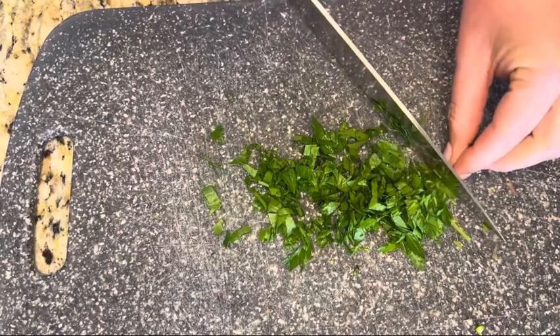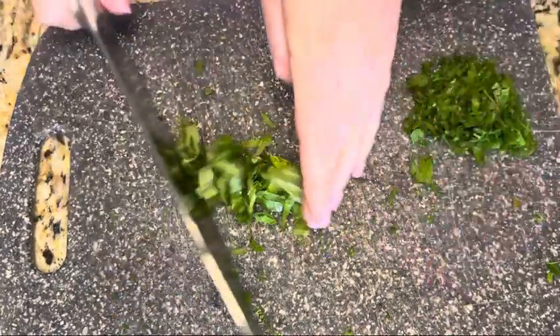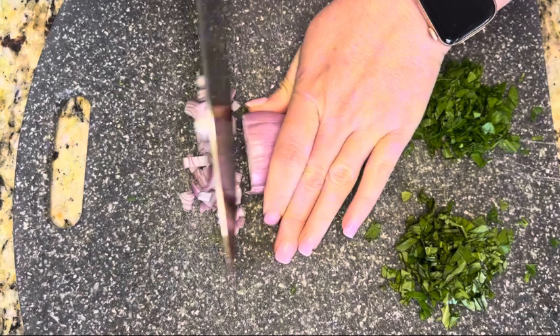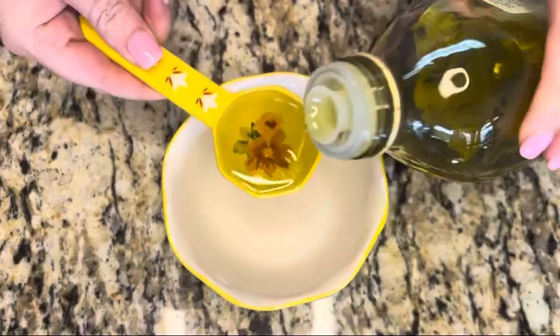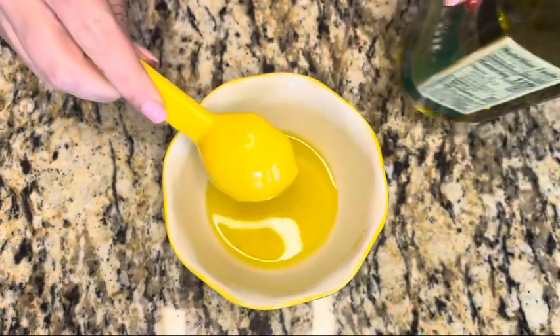For the dressing, start by chopping up one tablespoon of fresh parsley and one tablespoon of fresh basil. Next, chop up one small shallot into really small pieces, and then mince one clove of garlic.